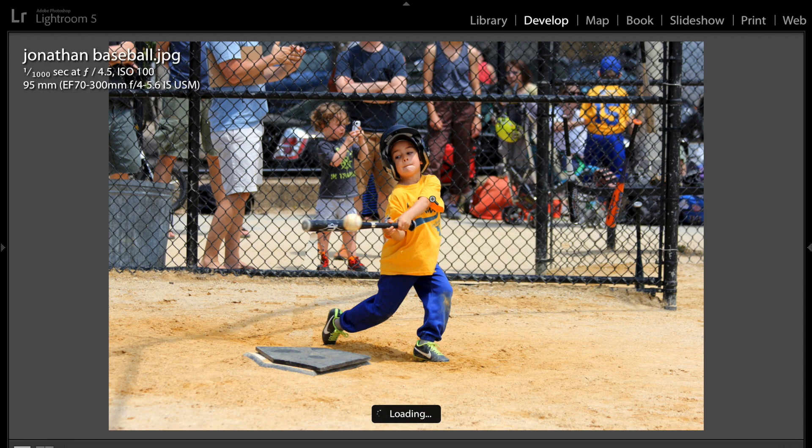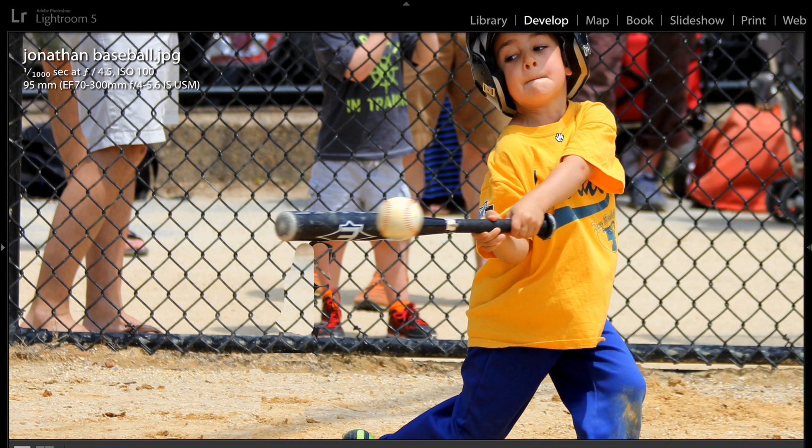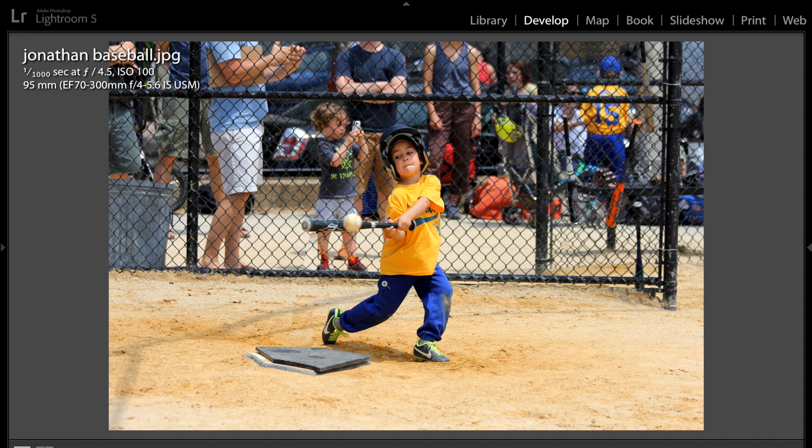This is a nice shot — a perfect action shot. We have enough motion right in here to show that he just hit the ball. This one's in really good focus; you can see his eyes are in nice, very good shape. Again though, be careful of the background — see how we've got people cut off at the neck? So this one, maybe you could zoom in a little more, get the home plate and the young guy hitting the ball, and try to get it so this guy here isn't getting cut off at the neck either.